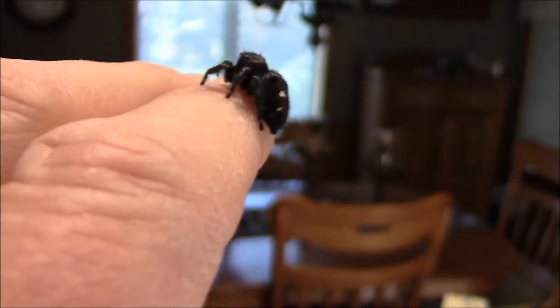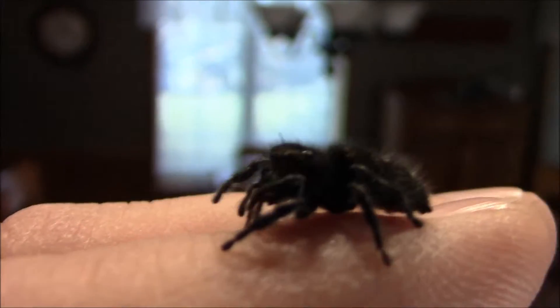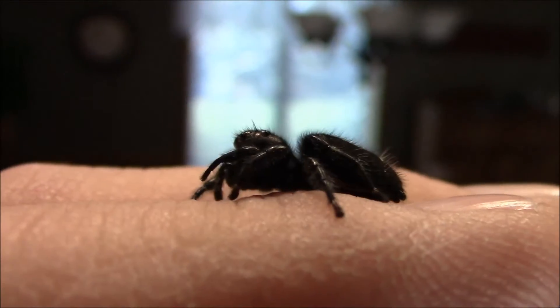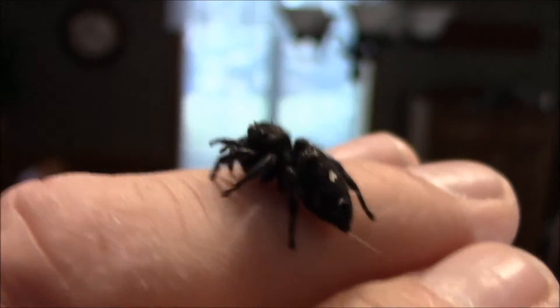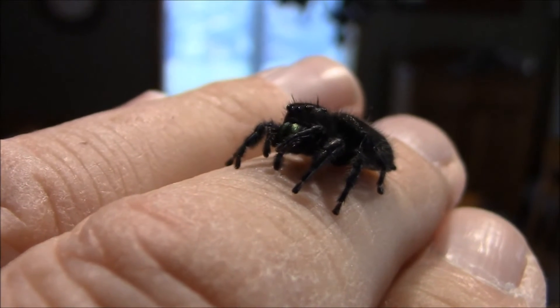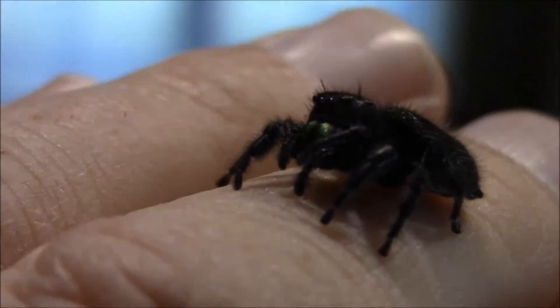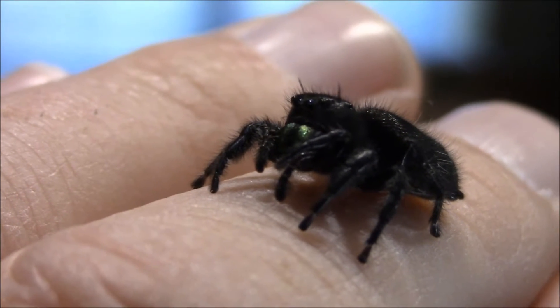Now, knowing this girl, she loves to jump — and that's what jumping spiders do. She'll be looking at every opportunity to either jump on my camera lens if I get too close — you can check out my camera right now, eye it up — or want to jump somewhere else.